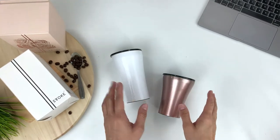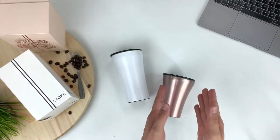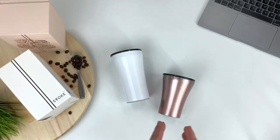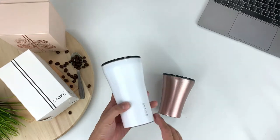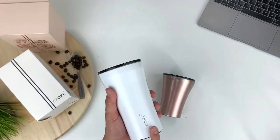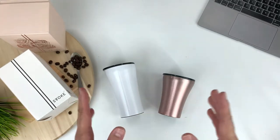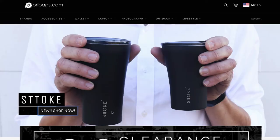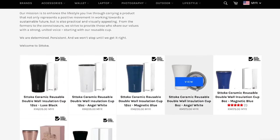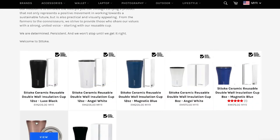If you're interested in getting the Stoke cups, the 8 oz cup retails at 175 ringgit, which is about 42 US dollars, and the 12 oz cup retails at 205 ringgit, which is about 50 US dollars. Head on to oribags.com to check out all the available colors, or just hit the link in the description box below and it'll take you straight to the product page.